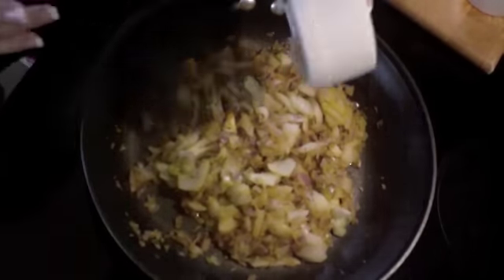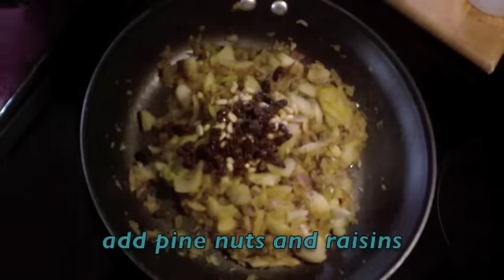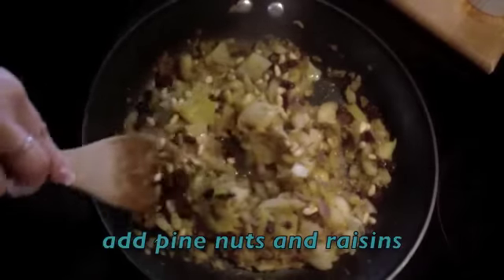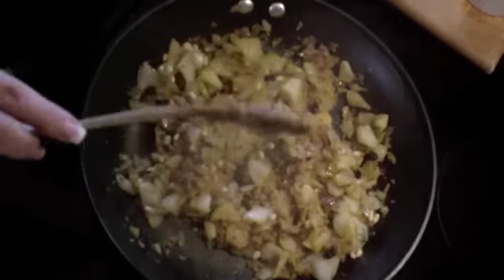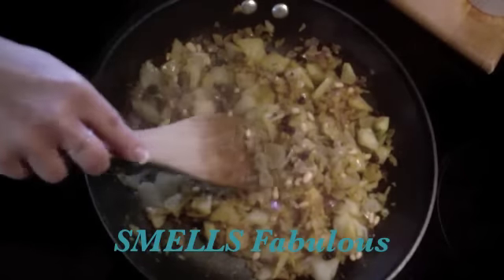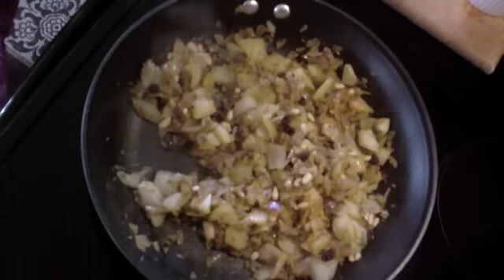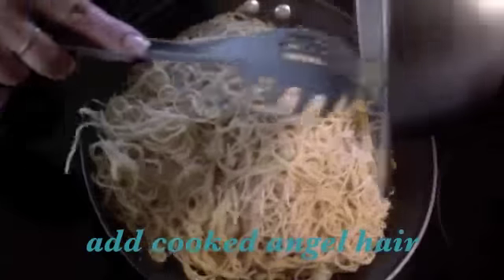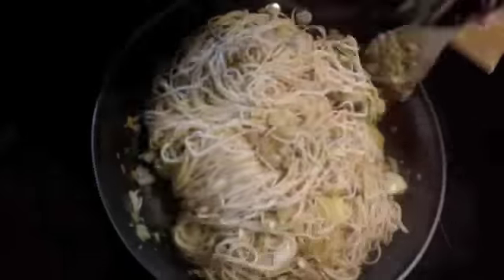Now we're going to add our pine nuts and our raisins. Mix this all together — you have the most incredible smell. Look at all that blended together. Now for the best part: here comes the pasta. Mix all this together and let it cook a little bit longer.